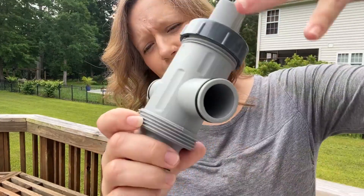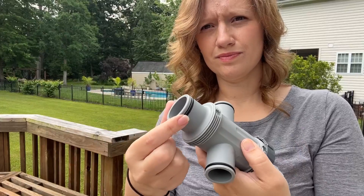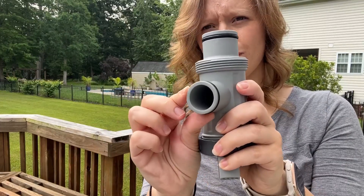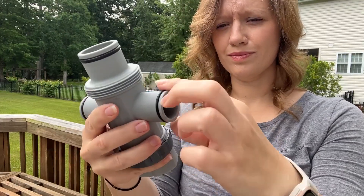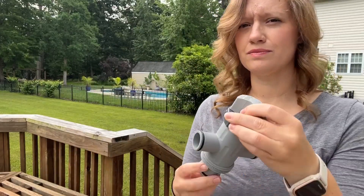This valve comes with everything that you need. It's compatible with Intex 1500, 2500, and 4000 gallon per hour filtration pumps and the saltwater chlorinators, as well as an Intex 2000 gallon chlorinator.